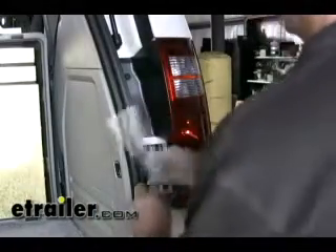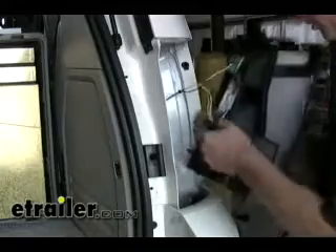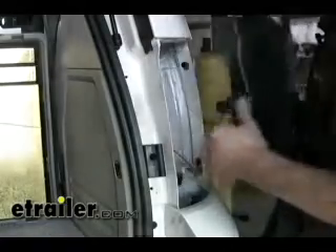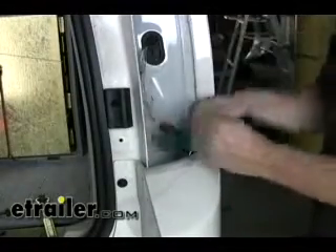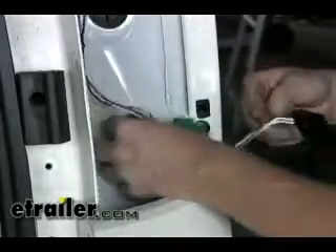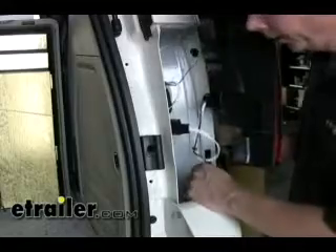Now we'll go ahead and remove the tail light on the passenger side — same as before. We'll use a piece of wire to pull our wire back up through. Same as before, make our connections and push them together. The T1 plug goes into the factory harness and then the other half of our T-connector plugs into the light. Before you seal everything shut, take a moment and make sure you pull up all the slack, because the wire does get pretty close to the exhaust. Make sure you take up the slack so it doesn't fall back down and touch the exhaust and cause a short.